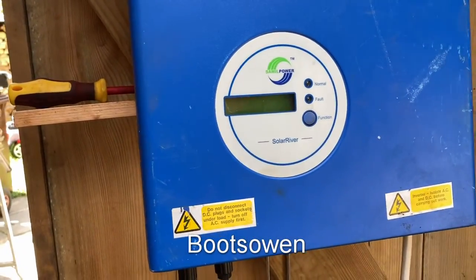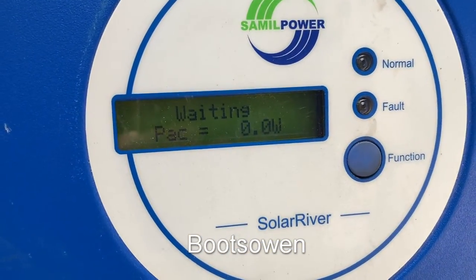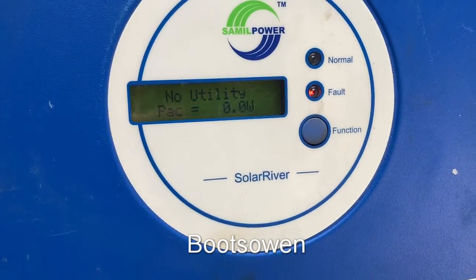So I got this in an auction a week ago with another four. It is awake, so it's feeling the DC, and typically what it does is flash a fault: no utility. That's not good.